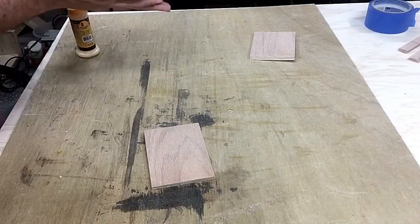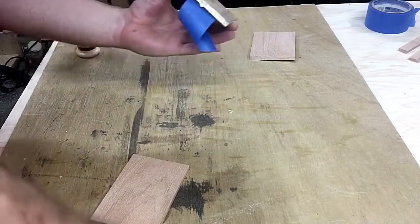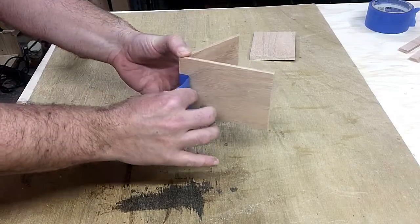I wasn't sure how to clamp all these weird angles, so I used painter's tape to hold everything together and gravity to apply pressure. It's not going to hold much weight, so not a lot of pressure should be needed.